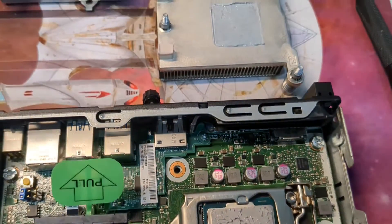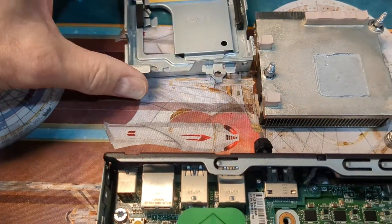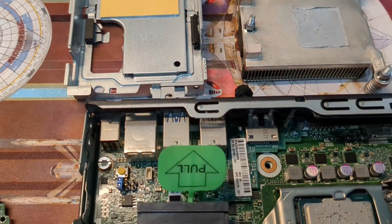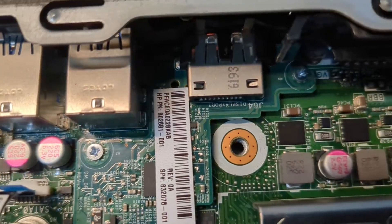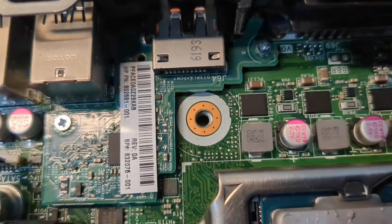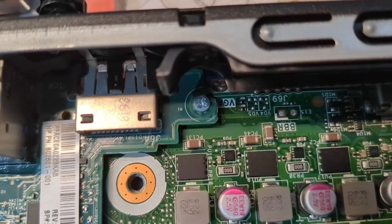I've got the heat sink removed, I've got the drive caddy out, and now that's going to allow me to get to the screws — because it's this one here that's the hardest to get to.